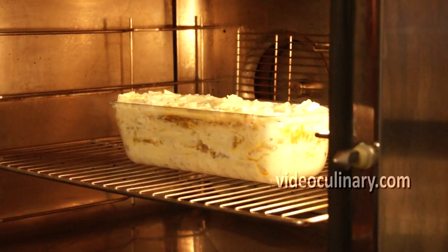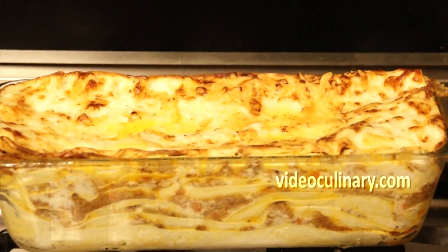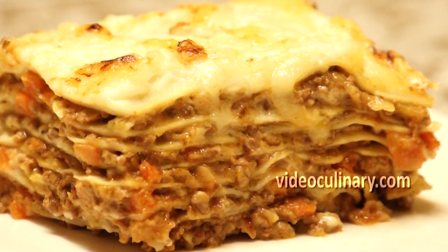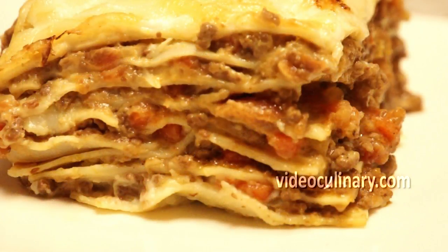Bake in a 200 degree Celsius oven for 15 minutes. Allow the lasagna to rest a few minutes before serving. Serve directly from the pan or slice into individual portions.